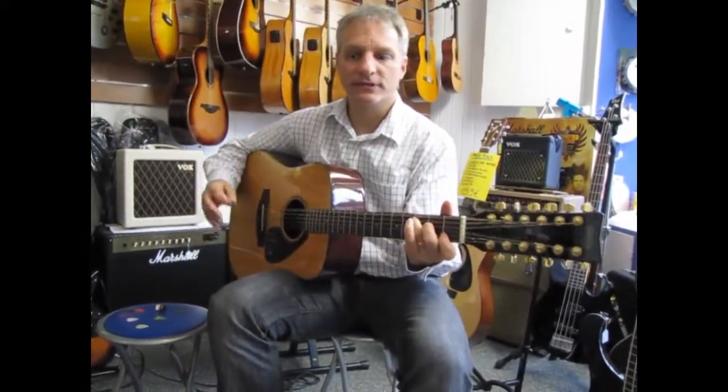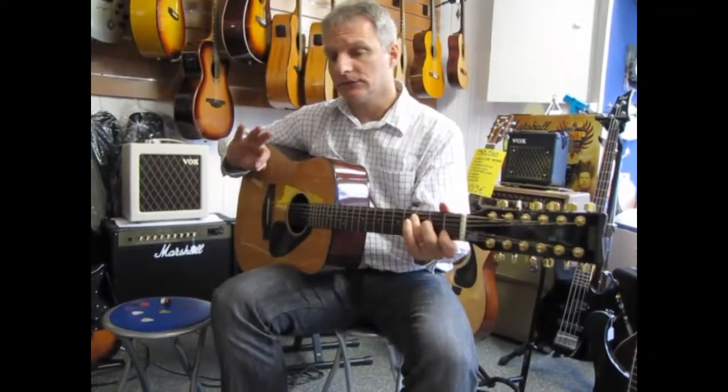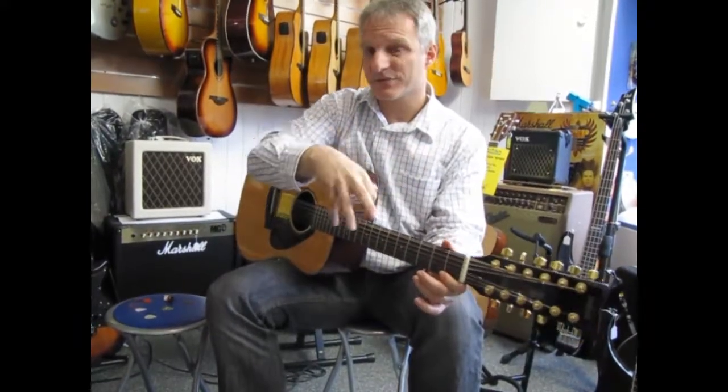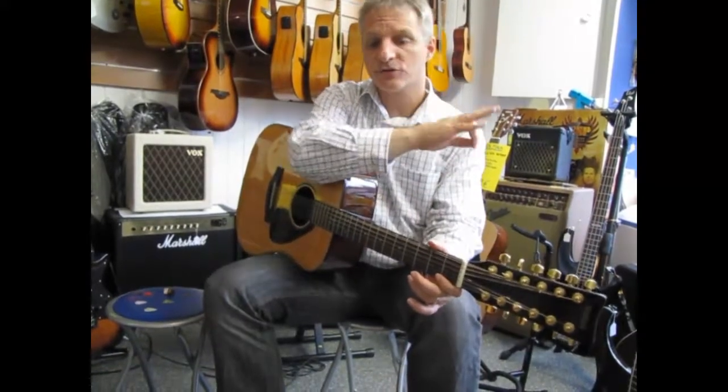I'm Jeff down at the guitar store doing a series of videos on choosing a guitar pick or plectrum. I really suggest you watch the series — numbers one and two — because I do those on different types of guitars.